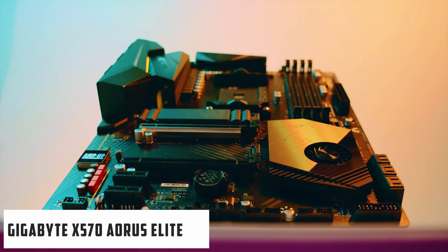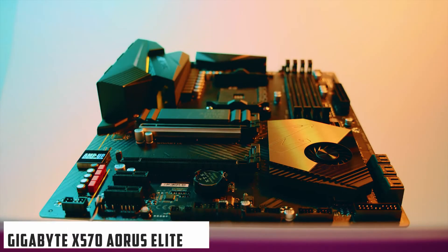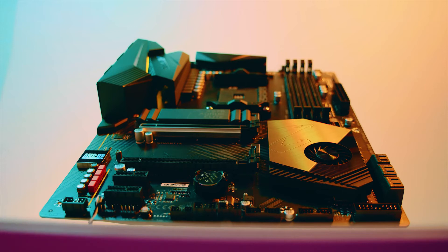At number 2, it's the Gigabyte X570 Aorus Elite. If you are into clean-looking rigs like the NZXT Black chassis, then we have a recommendation that will make your computer system look elegant. We believe that the Gigabyte X570 Aorus Elite is the best motherboard for RTX 3080, with a minimalist look that you crave. It is also the best flagship motherboard for RTX 3070, 3080, and 3090. It comes with such a friendly price tag that it will make you want to grab it off the shelf as soon as you see it.